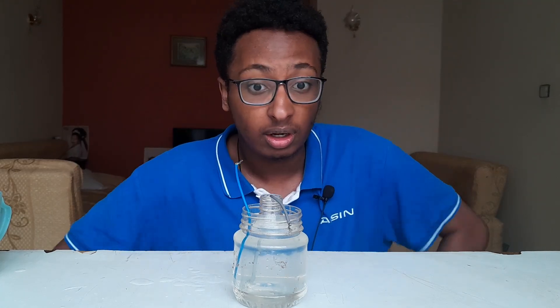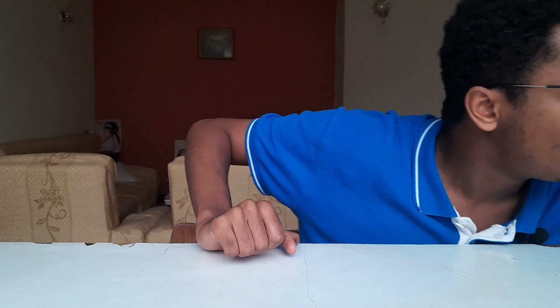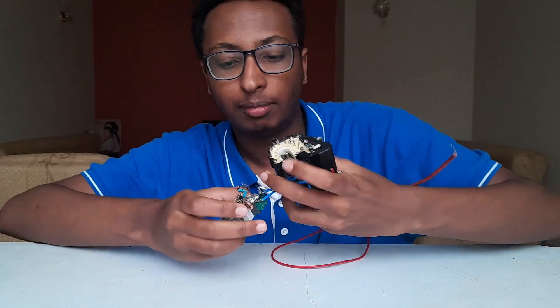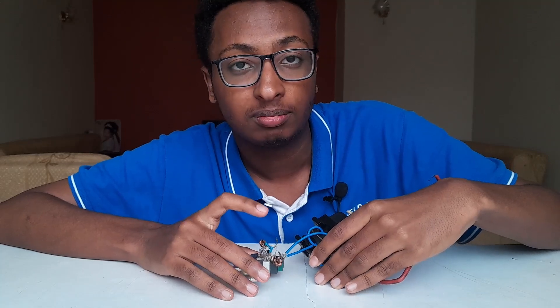It seems very easy, right? And it is — all you need is water, or to make it better, salt water, also called saline. This is the water capacitor I was talking about. I'm not going to end the video here — I'm going to experiment on it. For that purpose I'll be using my old ZVS driver and its flyback transformer. To drive the ZVS circuit I need a lot of power.